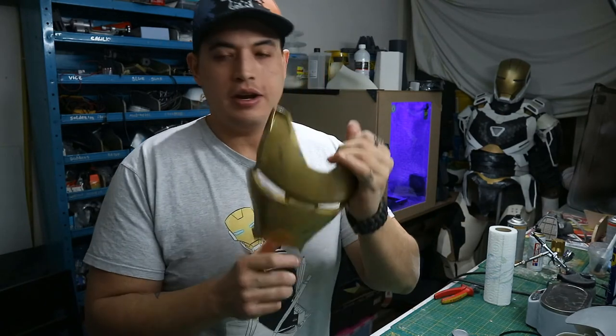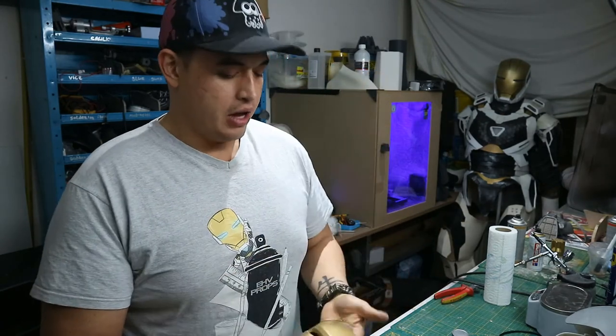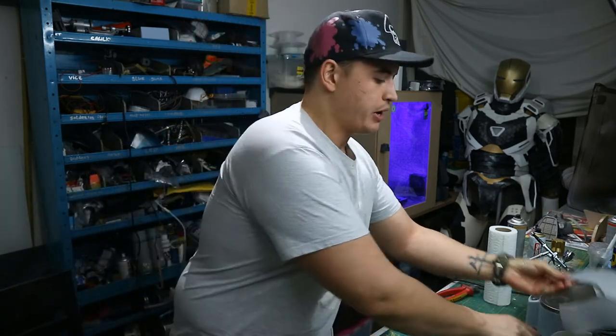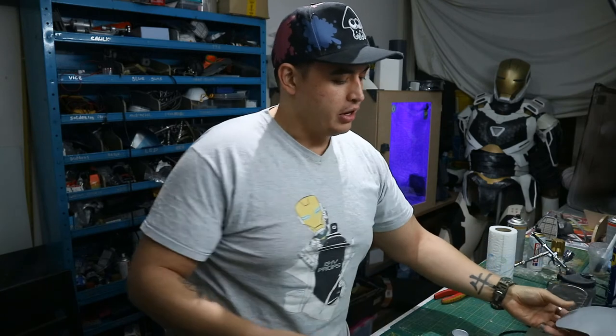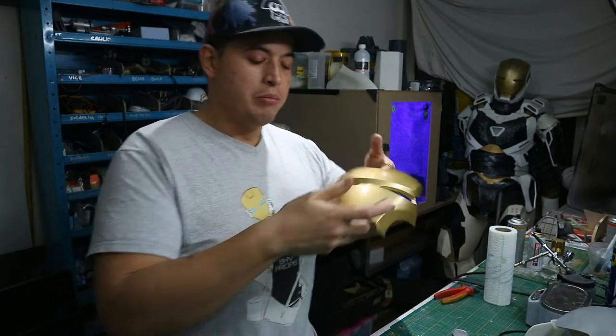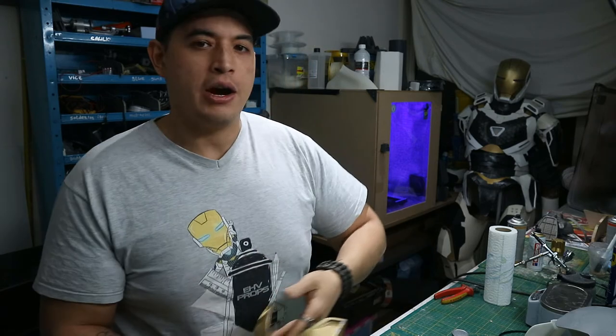And there you have it — some quick painting tips on how I did this faceplate. This will be part of a multi-tutorial series where I do the entire helmet, and the final tutorial is where I show you how to move the faceplate up and down with Arduino and servos, so stay tuned for that.